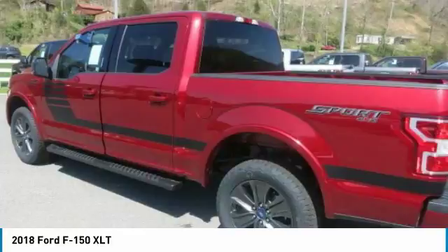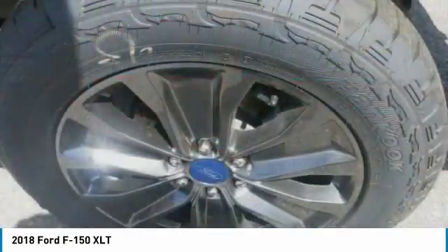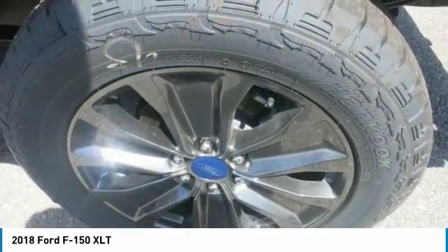Auto Start Stop technology is a feature on all F-150 engines. When you come to a stop, the engine shuts off to save fuel and restarts immediately when the brake is released.